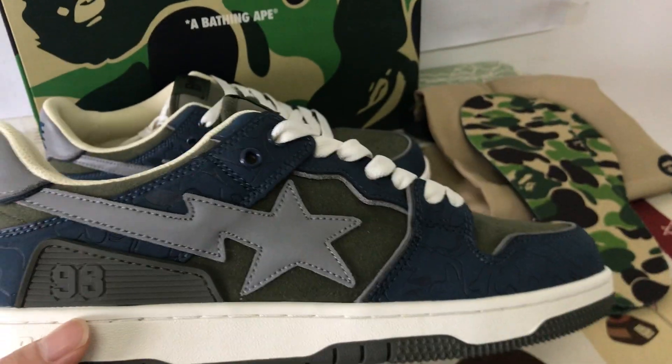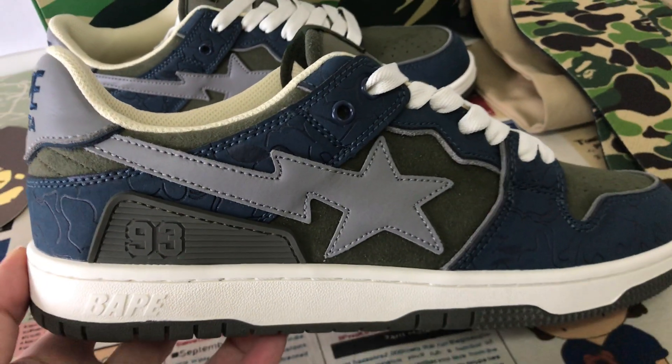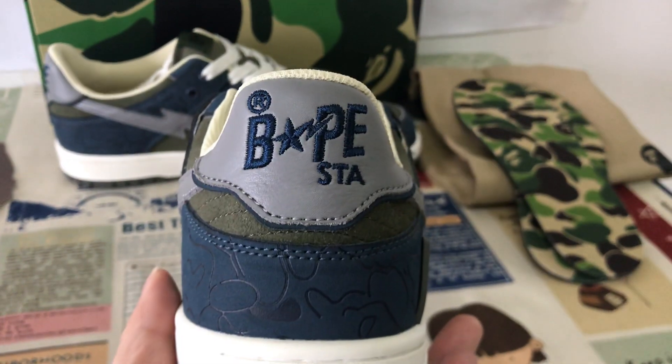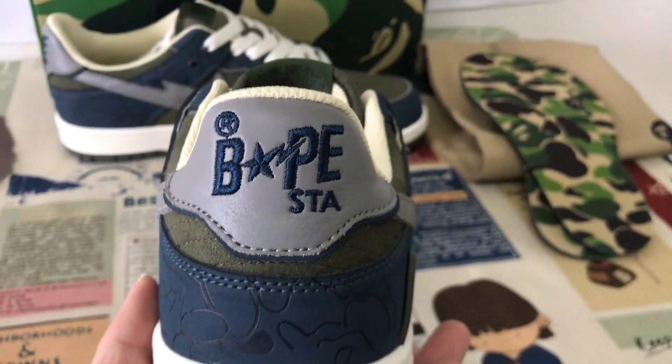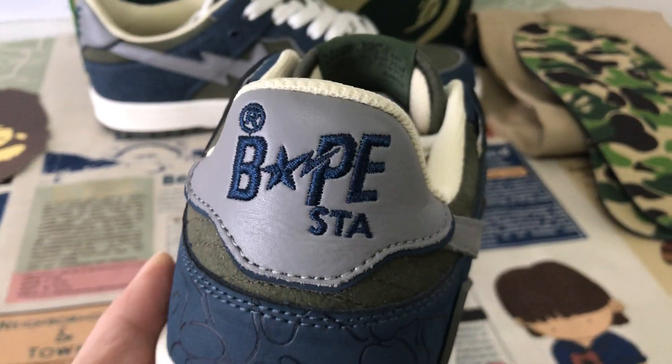On both sides you can see the Deepstar logo. Here's the back view with the Deepstar embossed detail and pull tab section.